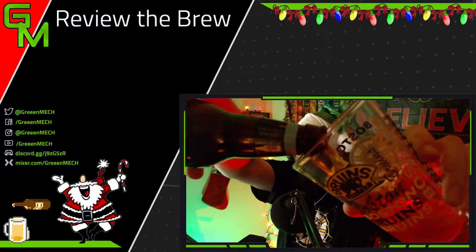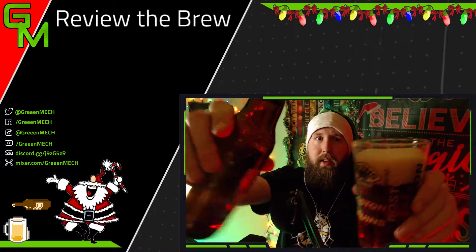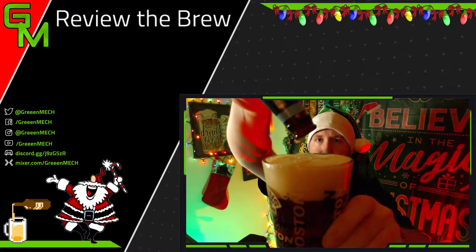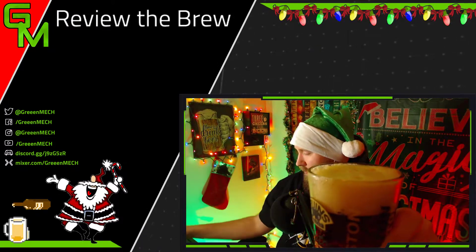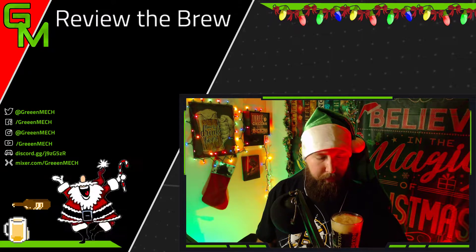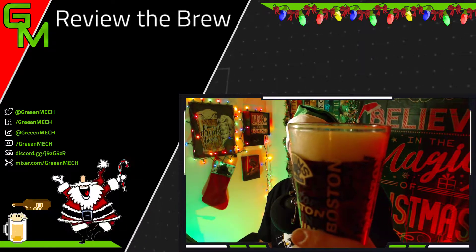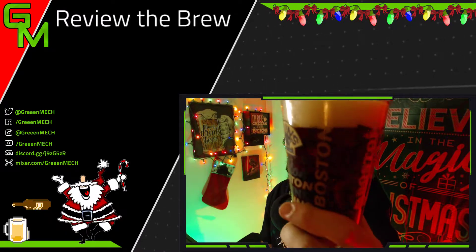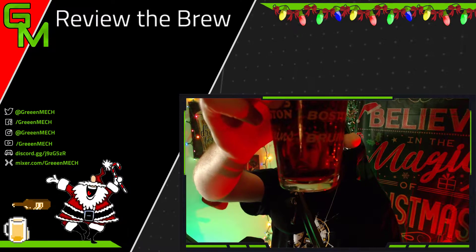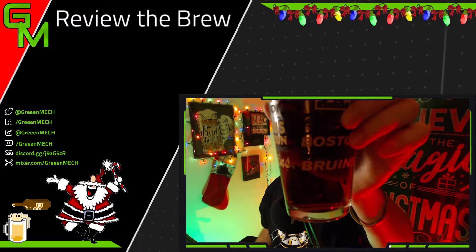Let's get the pour going. I might give it a little swish at the bottom since it's bottom-fermented, as they said. We've got a little bit of a head — kind of an off-white, almost a very light tan color. About a finger and a half, almost too thick. And as you can see, it is a dark beer for sure. Amber colored, pretty much — on the brown side of amber. I want to say dark amber, but it's more brown, not dark red.